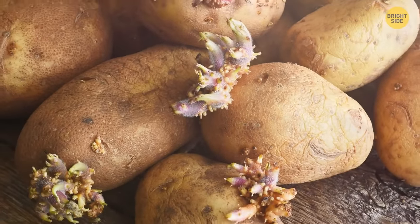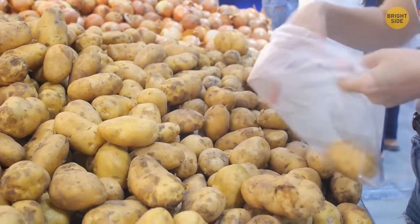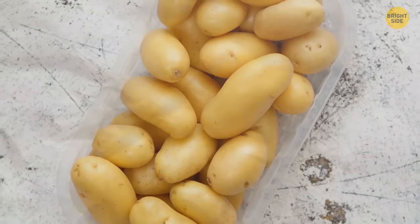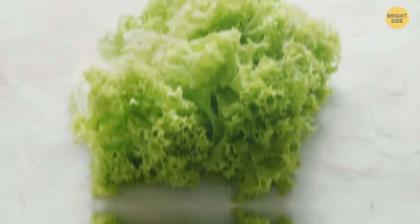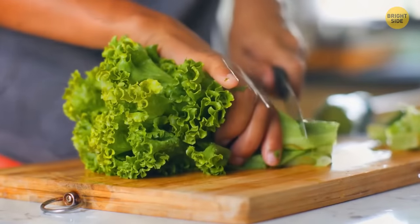Avoid potatoes with sprouts — go for firm and smooth ones without wrinkled skin, soft dark spots, or cuts. Pick only green lettuce with no holes or brown edges. The brighter its shade of green, the better.